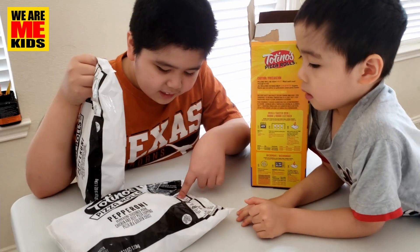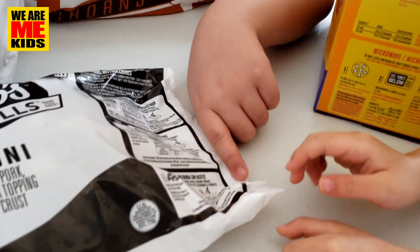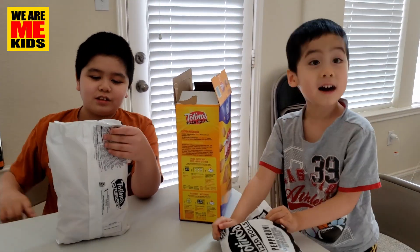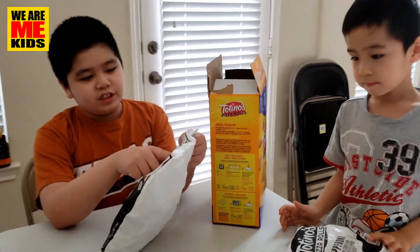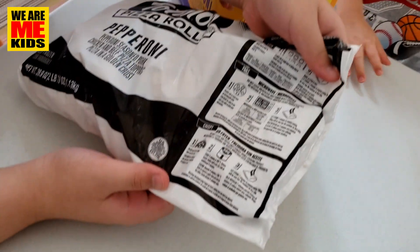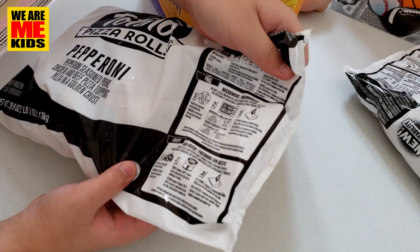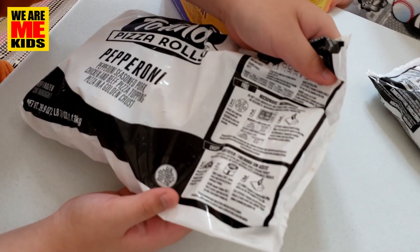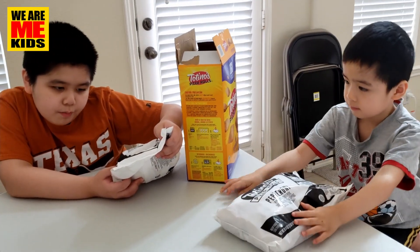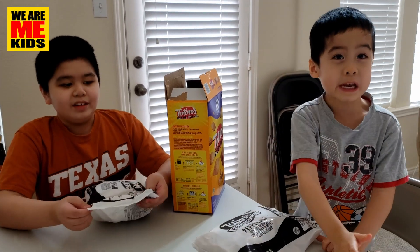Wait, there are actually three ways to cook these! You've got the classic — the oven. The fast — the microwave. And the crispy — the air fryer. I didn't know there were three ways to cook this! For the air fryer: place up to 25 rolls in a single layer in an air fryer basket. Cook four minutes at 390 degrees Fahrenheit. Remove the basket and shake well to mix the rolls. Cook an additional four minutes. Then let stand two minutes. Step three is the same for all methods — just let it cool for two minutes.